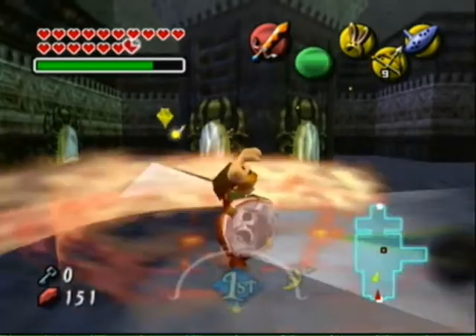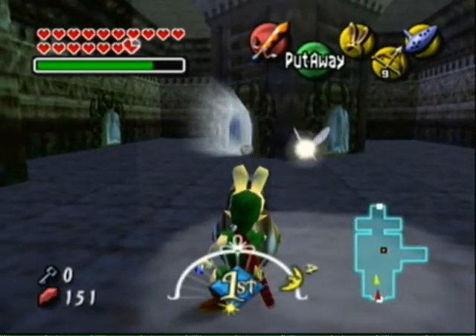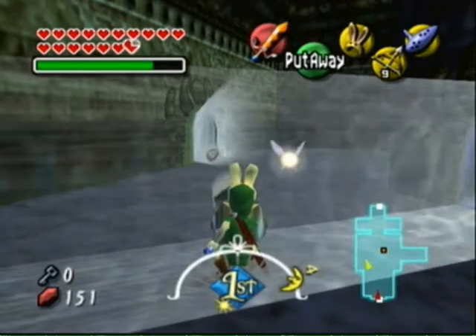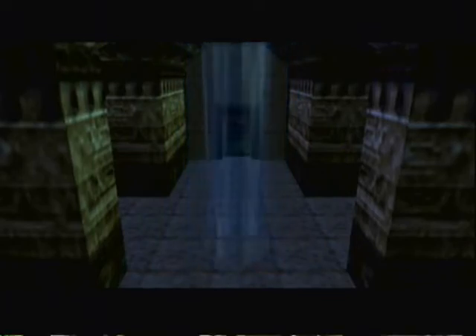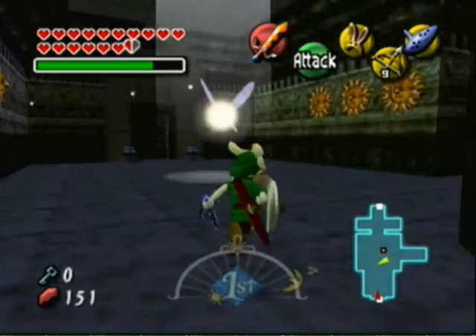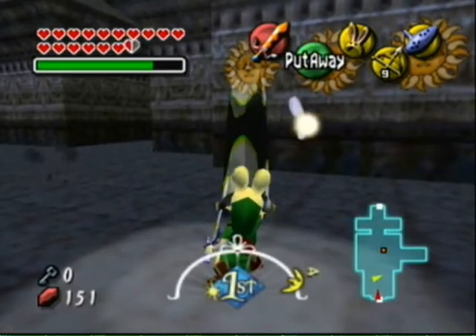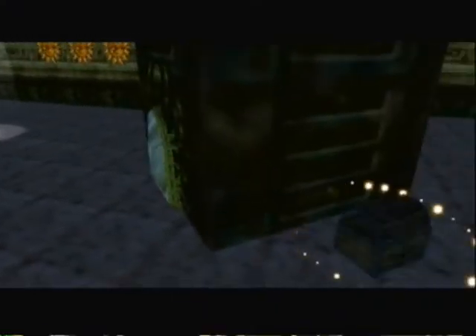So here we are doing more mirror shenanigans, but this time they've got these enemies that try to get in your way. Basically you have to bounce off both of these mirrors and then hit that — which isn't exactly hard to do. In the next little part over there, we have to shine one of these suns. Is it this one? It is! I get it right on my first go!